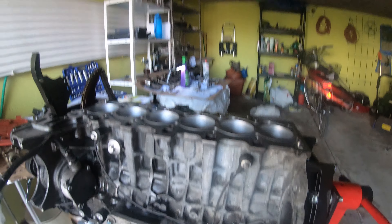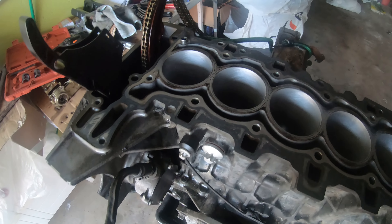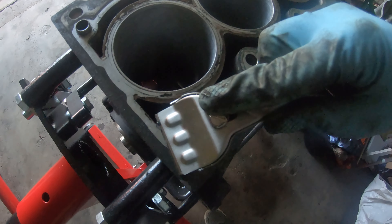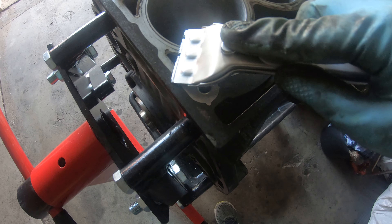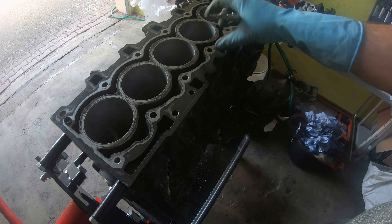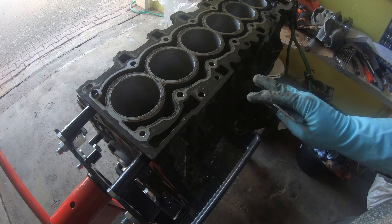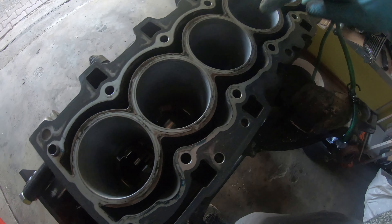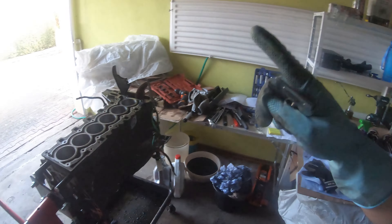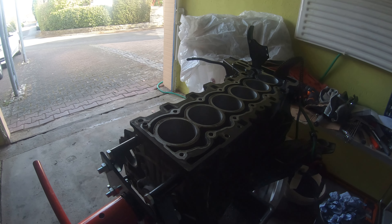We're now going to turn our attention to the block. I'm going to start to clean off this old gasket material. There's not much of it there. What I've got here is just a flat scraper and I'm going to go around and gently try to scrape off this material as best as I can. We're going to clean up this block, make sure everything looks good, clean the bores one more time, clean the crank, make sure there's no grit or dirt. Then we're going to re-ring the pistons today and put them in. Then wrap this up so we can move on to the head that's over there underneath that plastic cover.